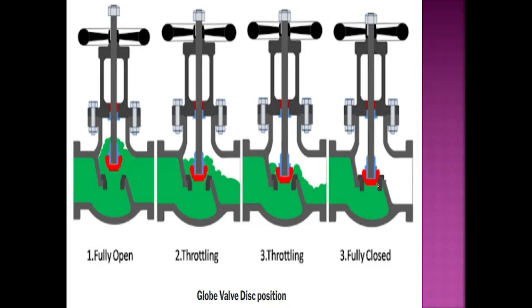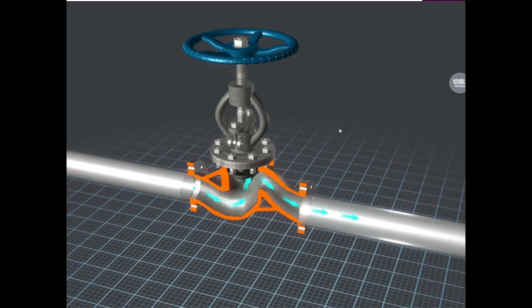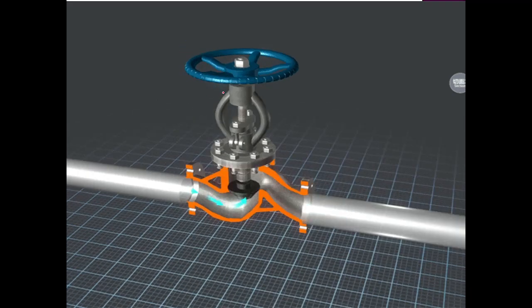Now we are throttling it and in the fully closed condition it will look like this. By animation you can see how the water flow looks: it will go from here and it will go from here. This is the closed condition and this is the open condition.